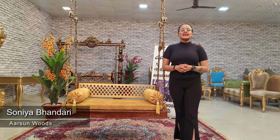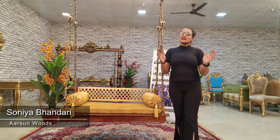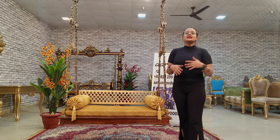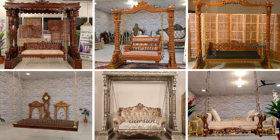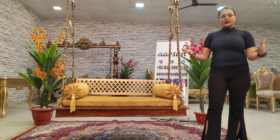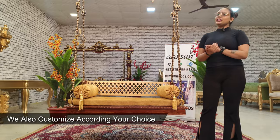Hello, I am Sonia Bhandari and welcome to Arthan Woods. Today I brought Swing, Unjala or Jula. I have shown many designs in Swing, but what I brought to you is a little different — we have customized it from the customer's requirements.